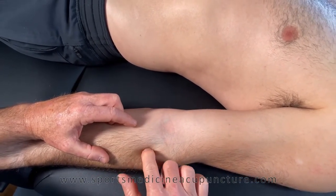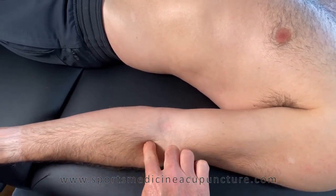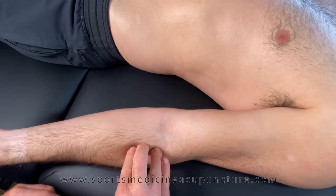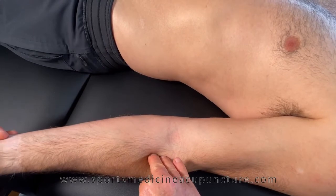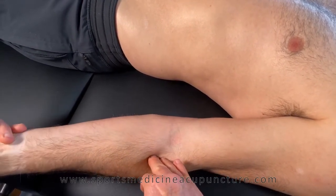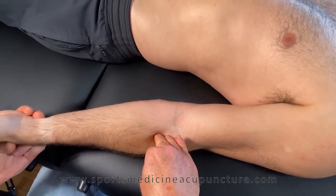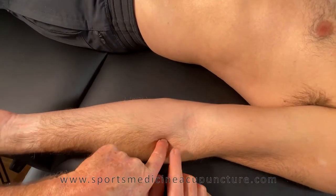Palpate and you'll feel the brachioradialis. From the brachioradialis at this location, divide the brachioradialis and you'll fall right into a space. Keep massaging that tissue, separating the brachioradialis. Now the patient, who is in supine and supination, goes into pronation and back into supination, and you can feel that tissue popping up.